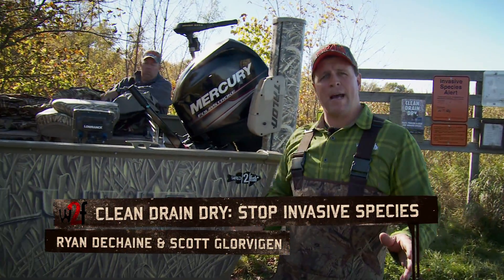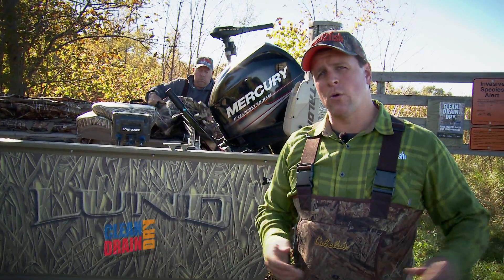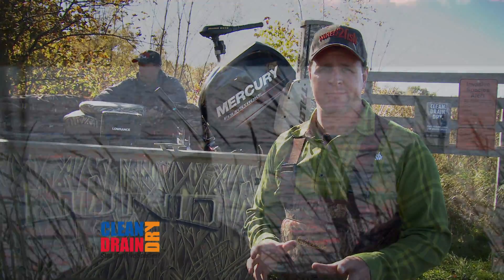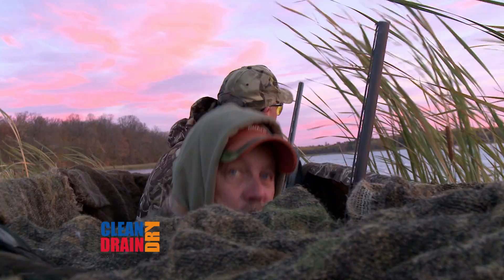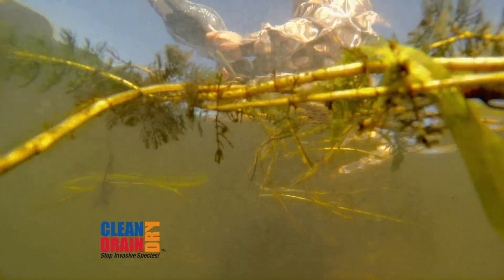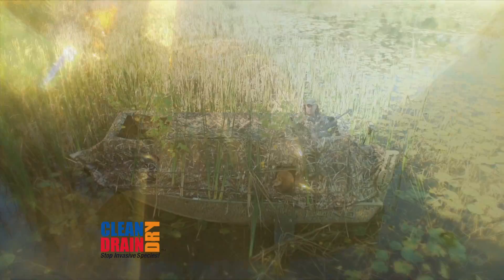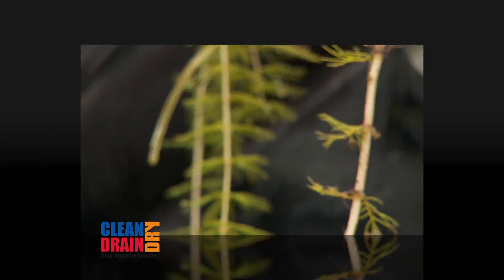All sportsmen, regardless of your passion, run the risk of transporting aquatic invaders, so it's important to always clean, drain, and dry. Waterfowl hunting is a passion for many, but it puts us into close contact with a lot of vegetation and bottom materials. This means we need to stay hyper vigilant against the spread of nuisance invaders like Eurasian water milfoil and zebra mussels, to name a few.